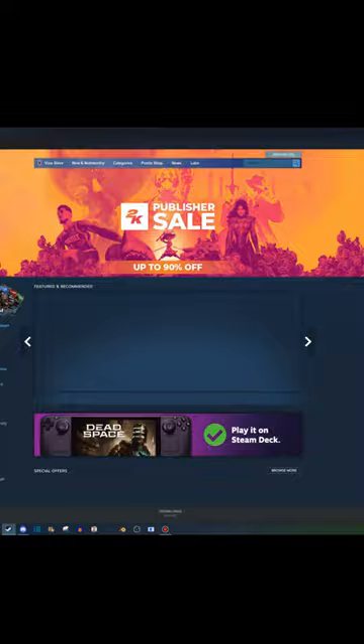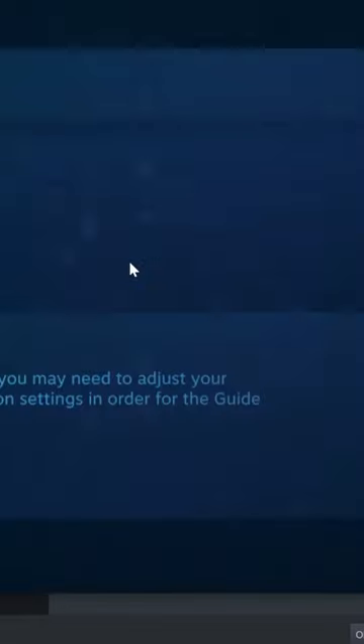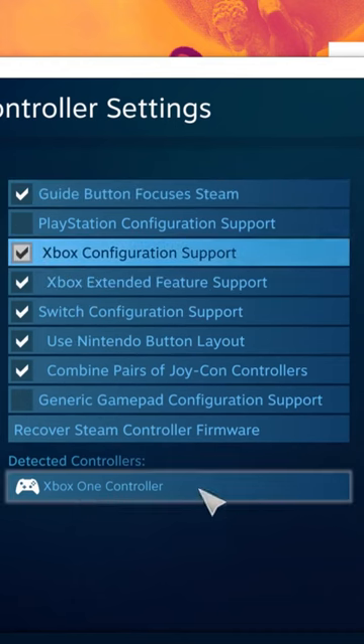Next, go down to Steam, press in the top left Steam, Settings, and then Controller, and then General Controller Settings. Make sure that Xbox Configuration Support is ticked, and your controller should pop up down here.